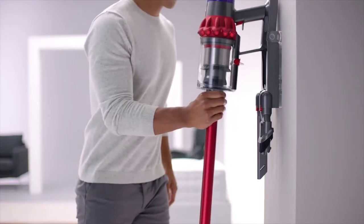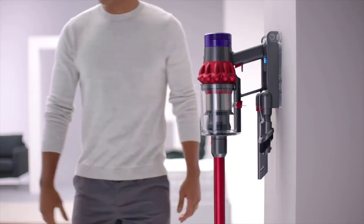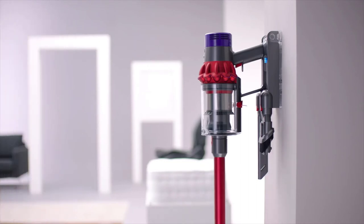As far as cleaning power, the Dyson Cyclone V10 can adequately pick up debris, pet hair, and dirt from carpets, and is very effective at removing debris and dirt from bare floors. Although, because it's a stick vacuum cleaner, it won't pack the same punch power-wise as an upright or canister vacuum would.